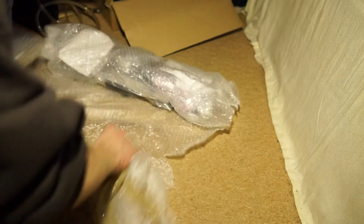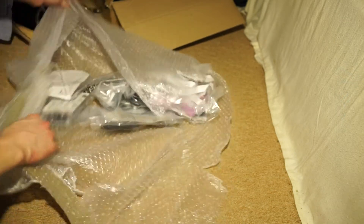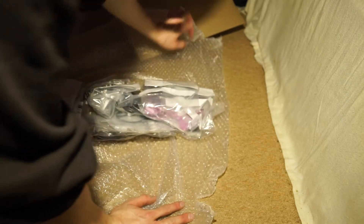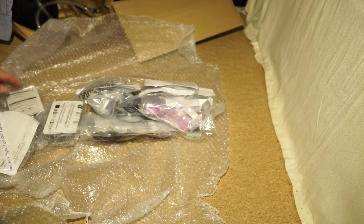Is it all mummified in here? So this is the newest — I wish it was Dura-Ace — this is the newest Ultegra Di2 system.